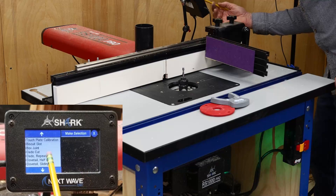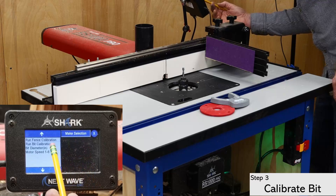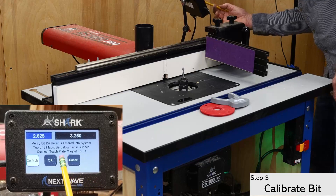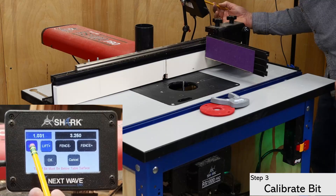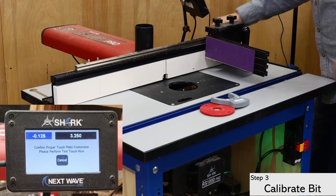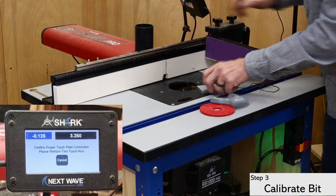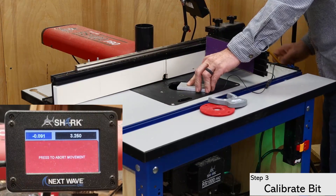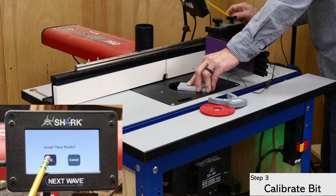Next, open the apps menu and select the touch plate calibration, then click on bit calibration. Click through to the white control button and use the buttons to lower the bit below the table. Now connect the magnet to the router bit or the collet. Touch the plate to the bit to verify that you have a good connection, then press OK to proceed with the bit calibration. The bit will rise up, touch the bottom of the plate, and then go back down below the table.